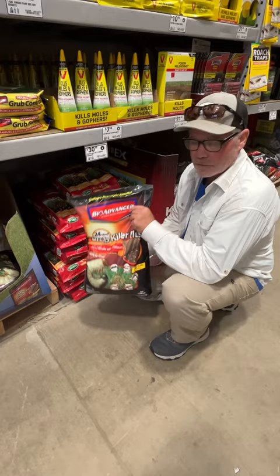So I would say if you have the choice, this is what you want for grub curative if you find them this time of year in the fall. Throw it down, water it in — it kills them in 24 hours.